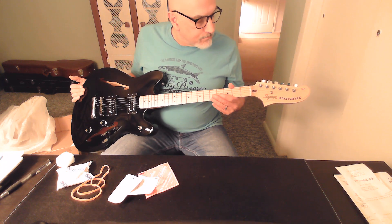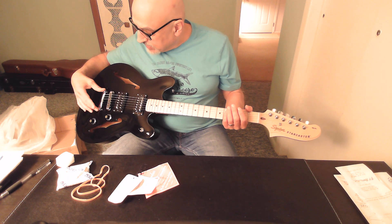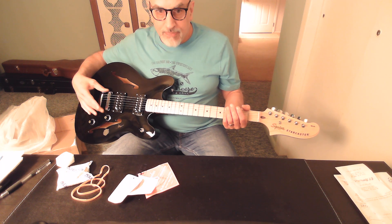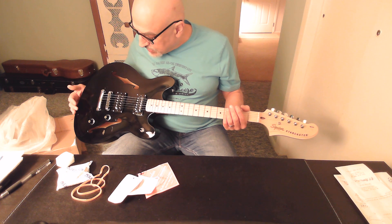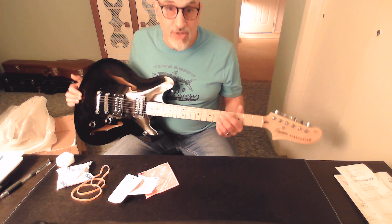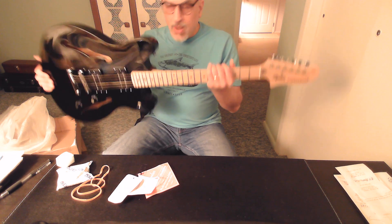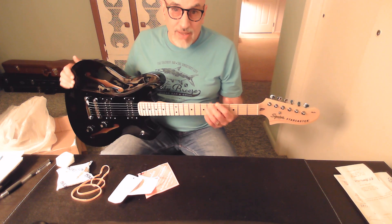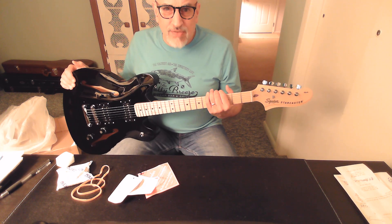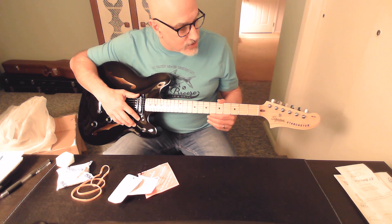The neck finish is very slightly glossed — I'd say satin, not even fully glossed — and the fretboard itself has the same satin finish. The nut I believe is plastic. It's got a stop bar tailpiece, very Gibson-esque. I believe this is a 25.5-inch scale length, as opposed to Gibson's shorter scale. Weight-wise, it's not heavy but not super light — I'd guess around seven and a half to seven point eight pounds, though I haven't put it on a scale yet.